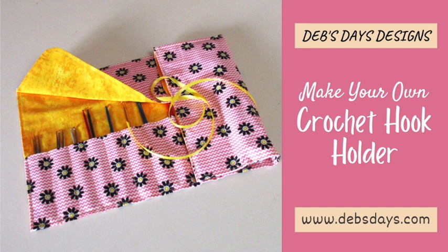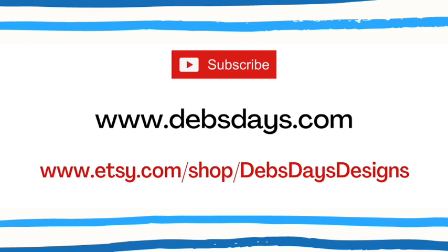If you'd like to see more projects like this one, don't forget to subscribe to my YouTube channel, check out the blog at DebsDays.com, and visit my Etsy shop Deb's Days Designs. See you next time with another project!